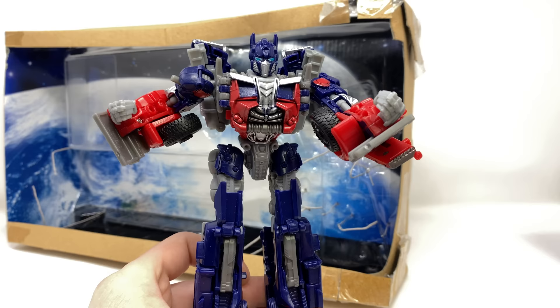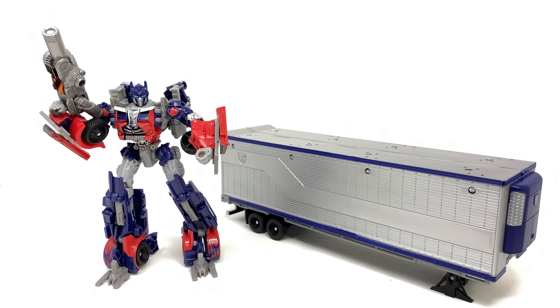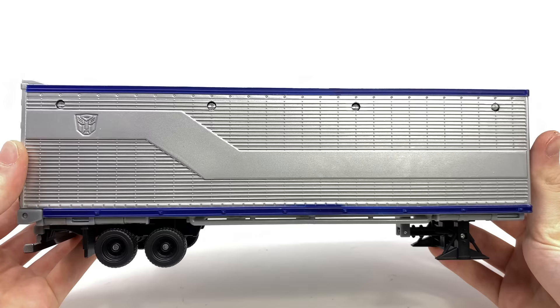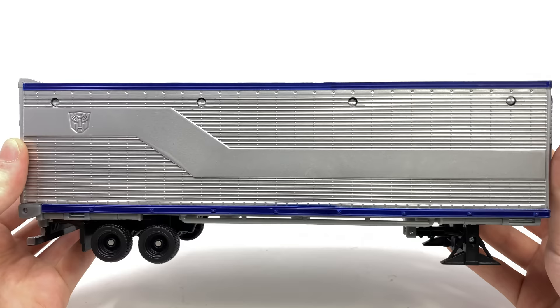Taking a closer look here at Optimus Prime with the MechTech trailer — oh boy did this figure bring back so many nostalgic memories. The DOTM Voyager Prime was actually a really decent mold and I'm surprised that it truly does get forgotten about nowadays. Before we take a look at Optimus Prime I first want to discuss the amazing looking MechTech trailer. Dark of the Moon was the first time we were actually introduced to a live action movie Prime with a trailer, and unfortunately for Michael Bay movies it was the last time.